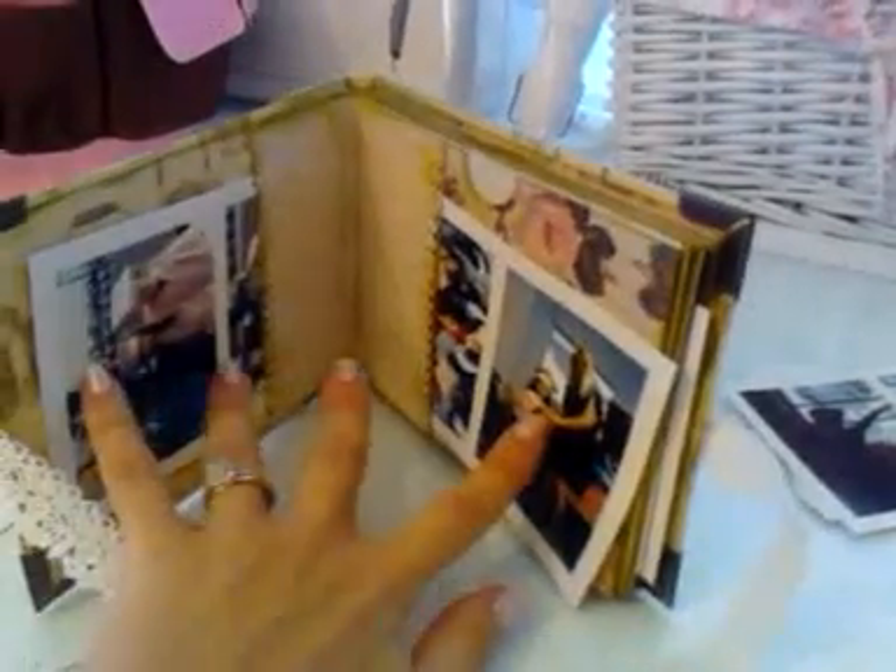This is a triple pocket album where you can store pictures on each side and right here in the middle. As you can see, I have pictures from my daughter's pre-K graduation, from Disney World, and from my daughter's ballet. You can fit 42 or 40 pictures in here.